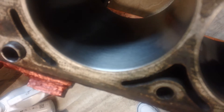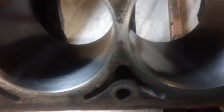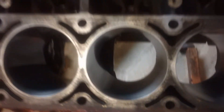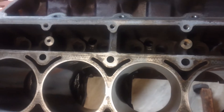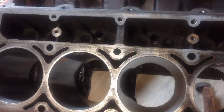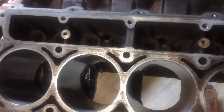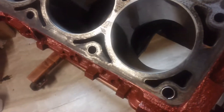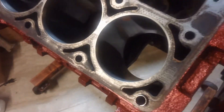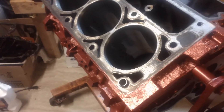I believe what GM calls for is a 240 to 400 grit on the honing stone or flex hone. I went with 320 because I'm running some MOLLE rings, and MOLLE rings are usually 320 to 400 grit. The only thing I wish I had on this one that I don't have yet is a plateau brush — I'm going to end up getting one.